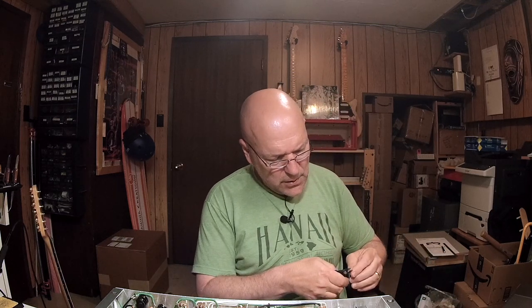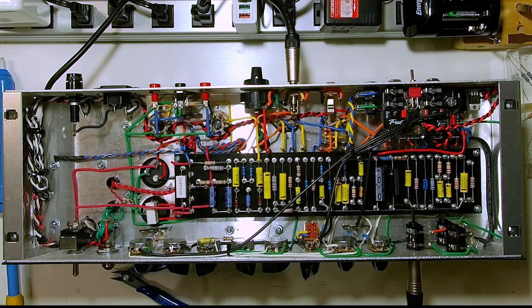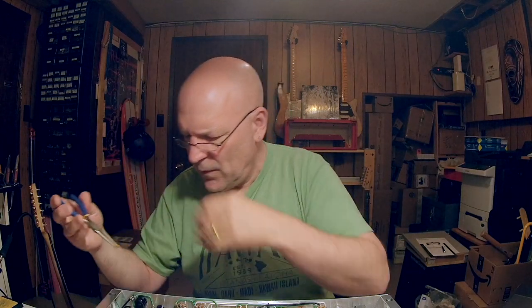Even before that, a lot of modding starts with just playing around with what's already there — changing the cathode resistors, plate load resistors, playing around with the tone stack, changing the tone controls and how they work. So technically we are modding the amp.